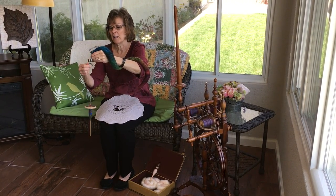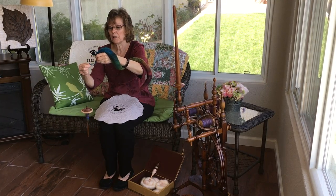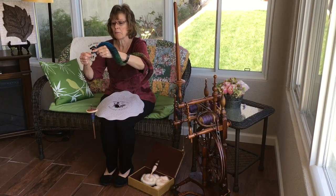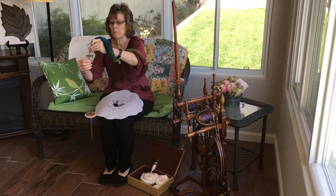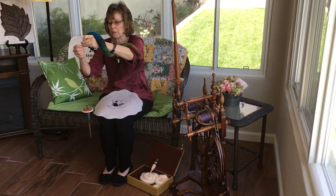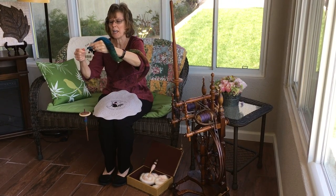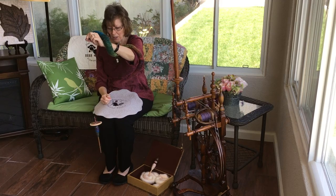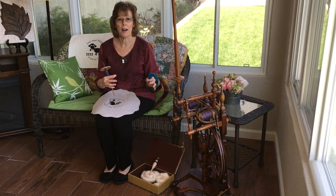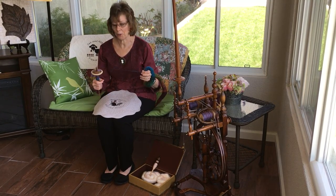They are just wonderful to spin even for beginners because they just draft perfectly. They're my favorite way to spin, especially on drop spindles or support spindles. They weigh about maybe around a half ounce each, so they're very portable. I roll them up and put them in a little box and take them to my spinning groups.